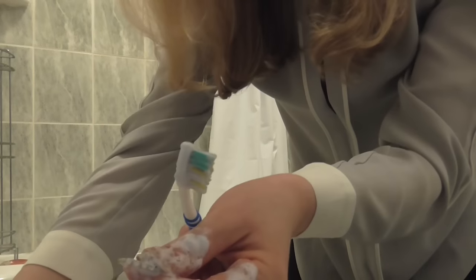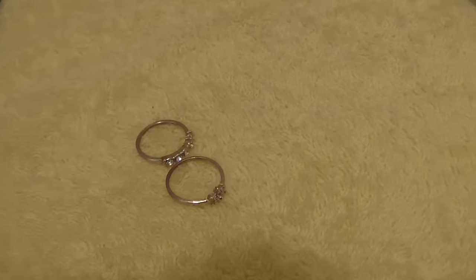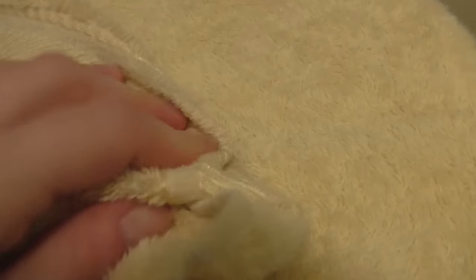Now when they are done enough, we pat dry them. I'm putting them on a little towel and patting dry. It's been around 20 minutes now — I think my jewelry is ready to get cleaned.